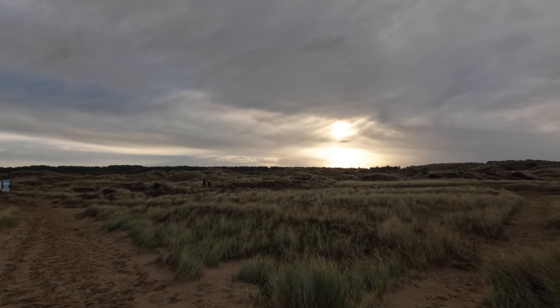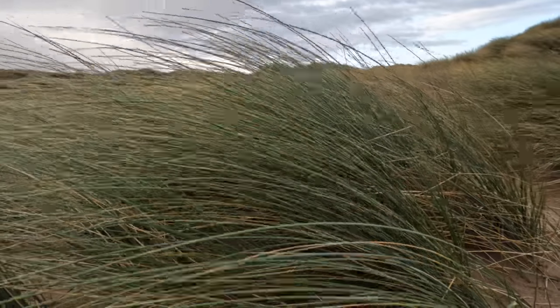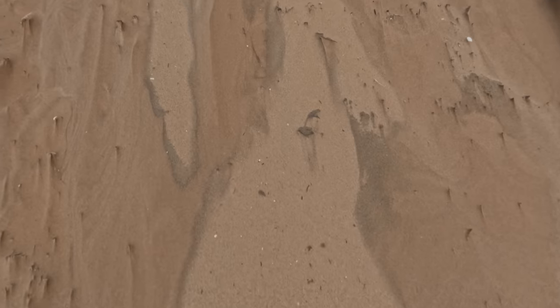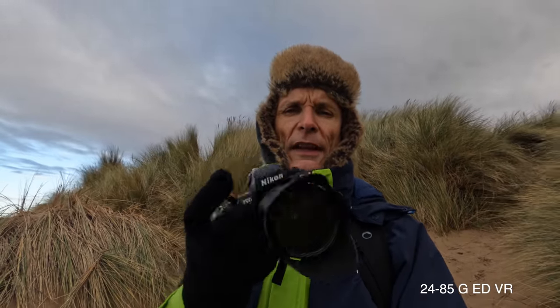It feels about minus 5 today with the windchill. It is the middle of winter. It is awful. I am not going to be taking off my hugely thick gloves to take photographs. So I want flexibility, and I want to use a coloured filter to get a bit more definition in the sky. So I need stabilisation to give me the shutter speeds. This is a 28-85 Nikkor mounted on a Nikon F100. It gives me great stabilisation and some weather sealing too.